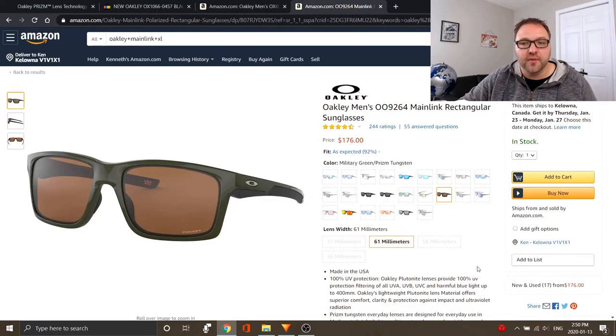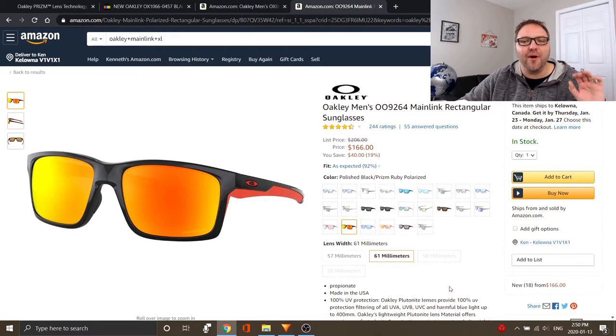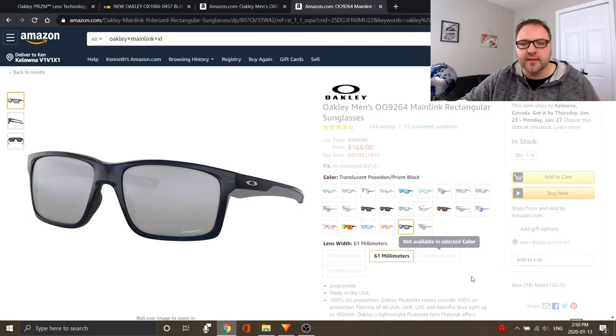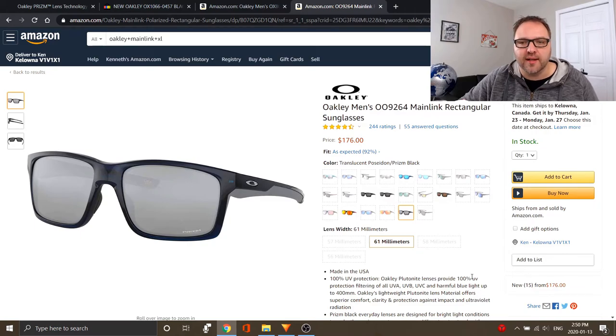The next ones are pretty cool — they're called the military green prism tungsten, non-polarized with a dark green frame and an orange hue to the lens. And the next ones are on fire: the polished black with the prism ruby polarized. If you're going to the beach, those ones are amazing — 61 millimeter, polarized. The final ones available in 61 millimeters are the translucent Poseidon prism black, non-polarized. Really cool options available to you.